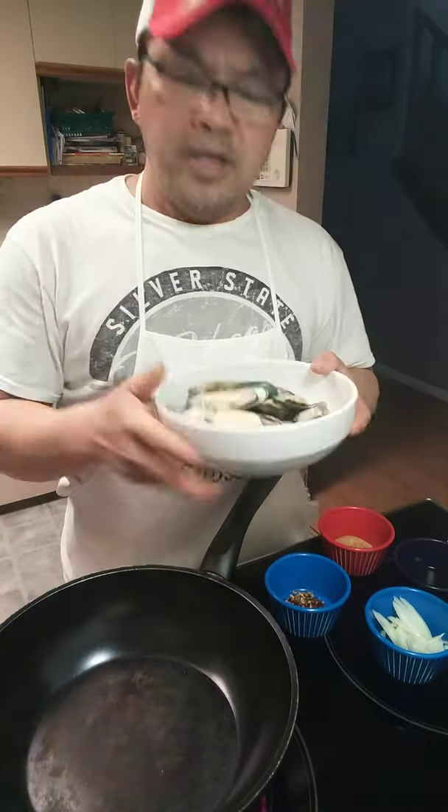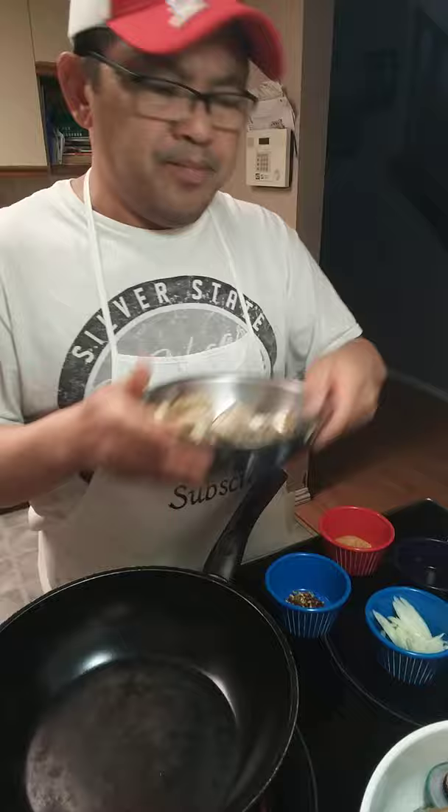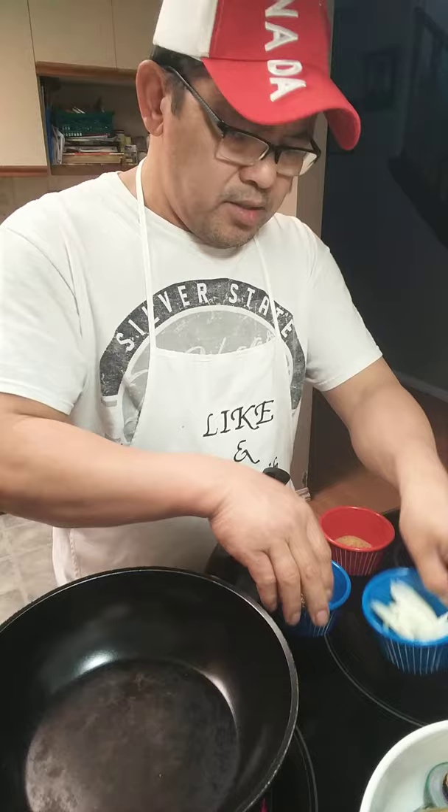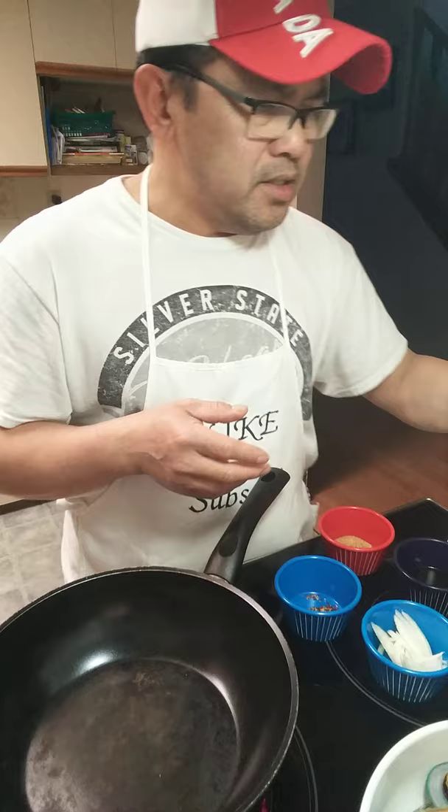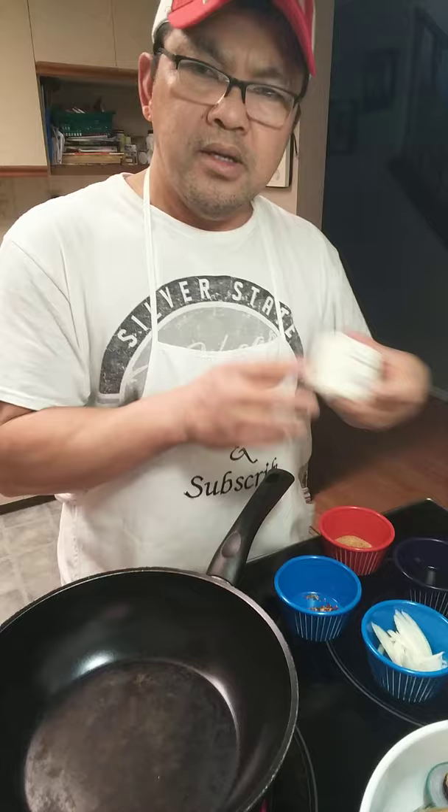What we're doing today is mussels and white shrimp. The ingredients are minced garlic, onions, chili peppers, wine, seasoning salt, sesame seeds, minced garlic, oil, and margarine. That's all our ingredients.